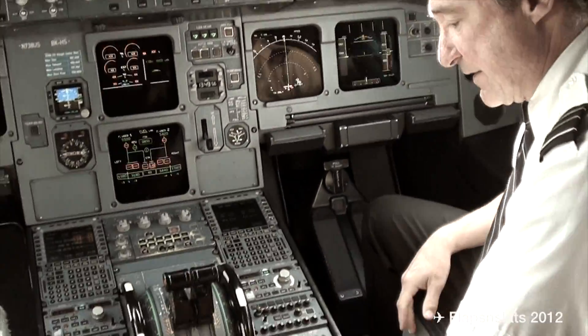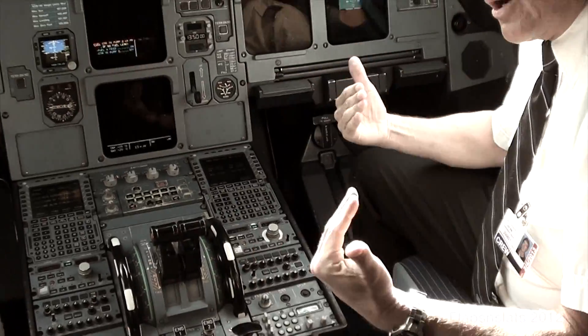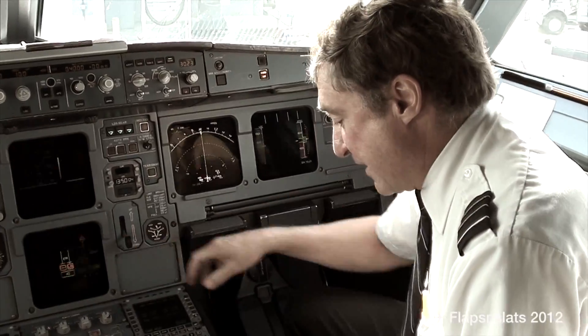Here's our flaps. This is a speed brake — slows us up a lot of times so we can slow down enough to put the flaps down. Here's our gear right here; it brings the gear up and down.